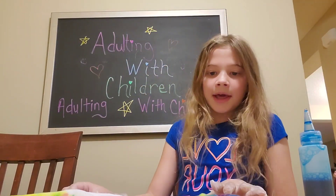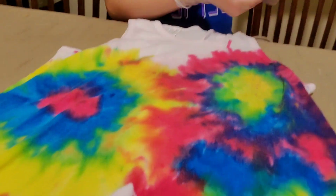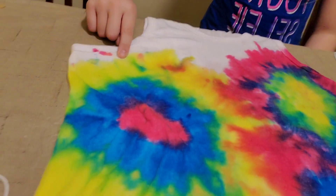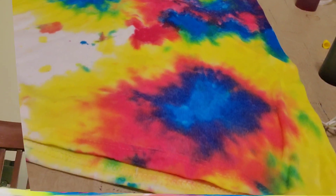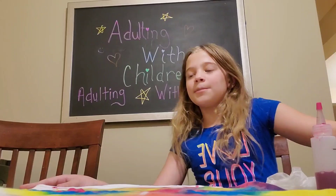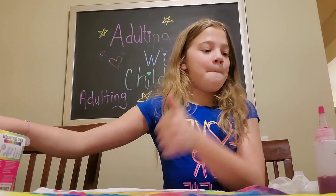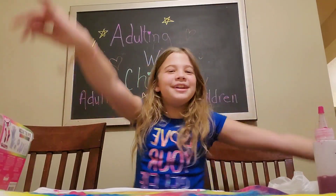I'm gonna add some finishing touches. All right guys, which one is your favorite swirl? One is this one, two is this one, and three is this one. I'm gonna end the video right here — I hope you had fun coming along with this journey with me. If you want to see my neon tie-dye laces and socks, give this video a big thumbs up and we'll see you guys next time on Adulting with Children!